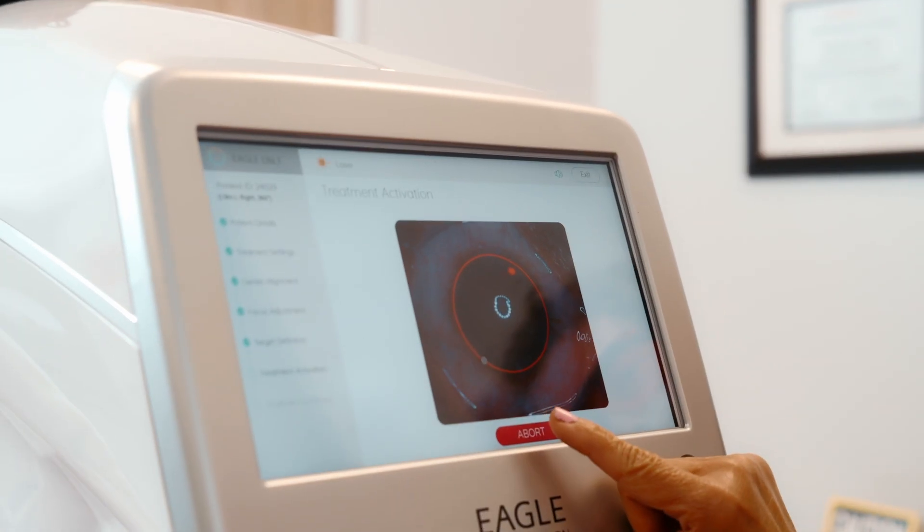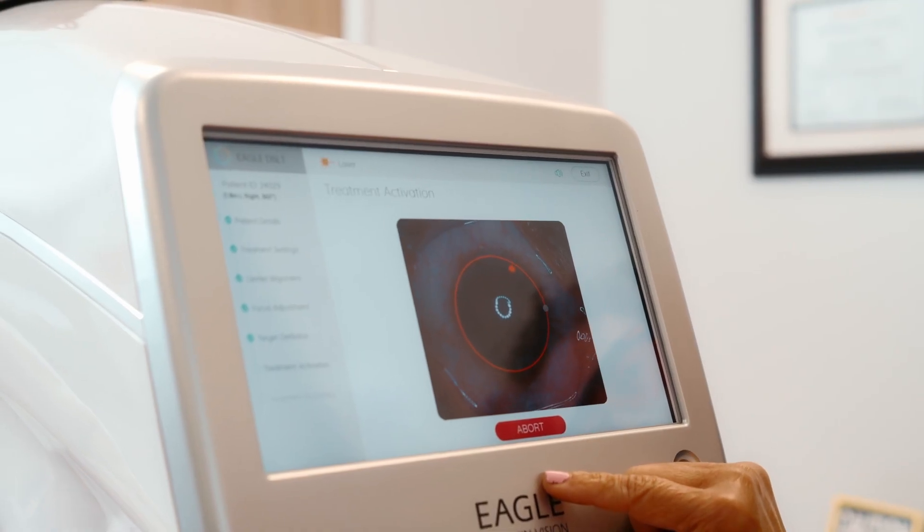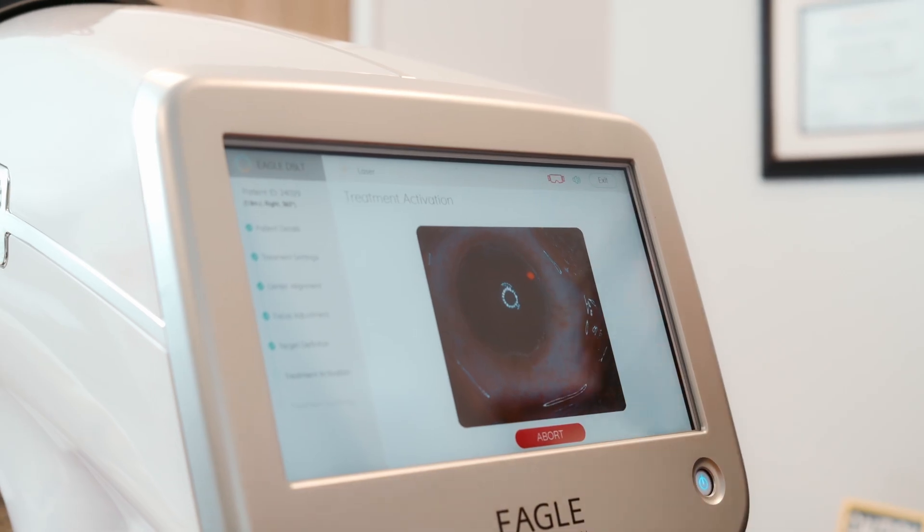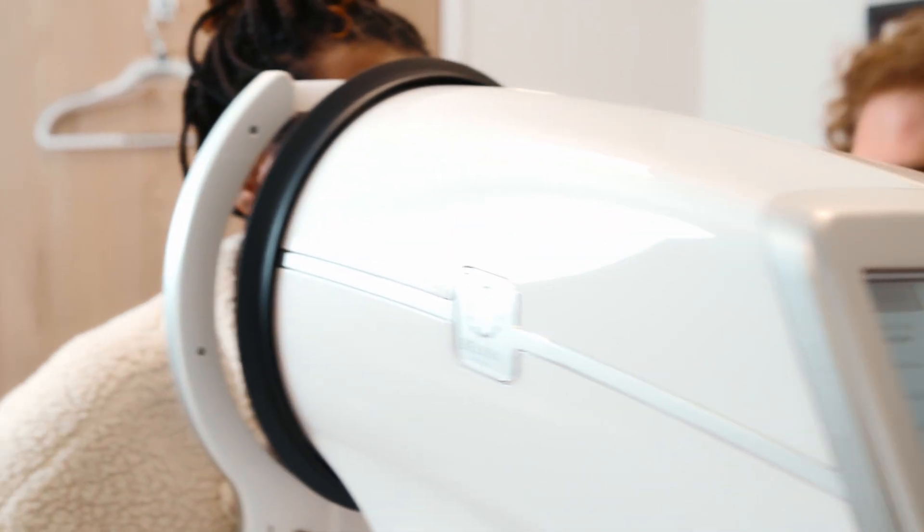Remember there'll be heat and a sensation. I need you to be real still, looking at the red light. We're getting started — nice and open — and we're done. Did that scare you? Well, you know, the constant... you mean the previous laser? So that felt like it gave you a bit of anxiety?